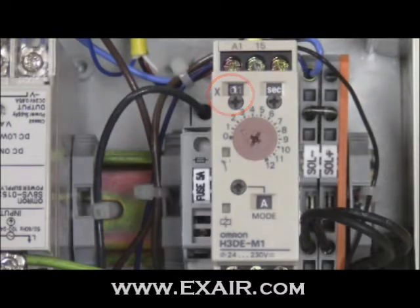To set the delay of the OMRON H3DE-M1, I recommend working in a counterclockwise fashion. Begin by adjusting the base value on the main dial — for this example, I've chosen a value of approximately 1. Next, select the desired time unit; I've chosen seconds. Finally, select the time range or multiplier; I've chosen 1 for this also.